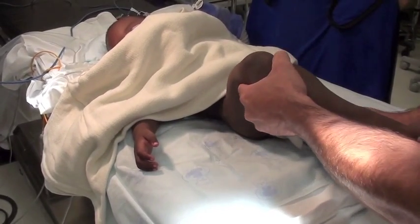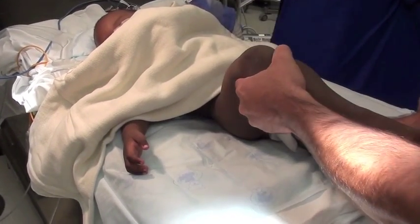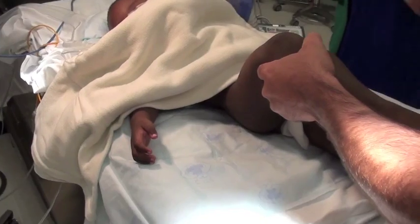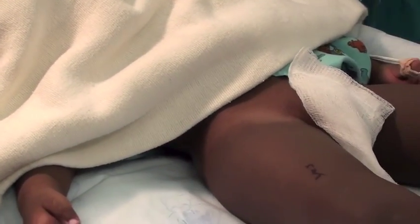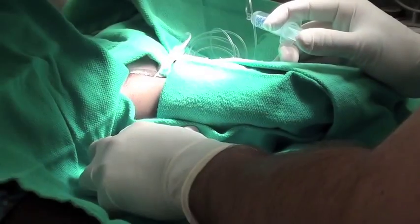The surgeon can gently lift the hip and push it back into the joint. It feels as though it's going into the joint, but dye will need to be injected to determine whether it's actually in the joint or not.